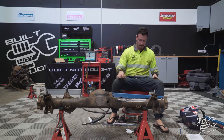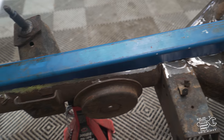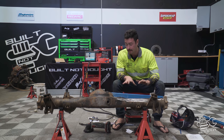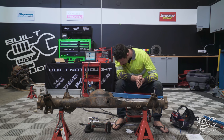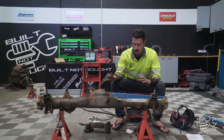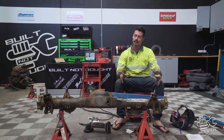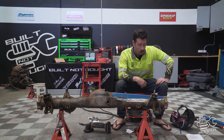Pretty much finished mocking up this first bracket. I spent a bit of time getting it to fit properly — I did one and it was pretty atrocious, then did another and noticed you have to come down and back up because of the swell where it meets the pumpkin. Got it all cleaned up and ground back, ready to tack on. I'm going to tack this one on and then work around and do the rest. Once it's all tacked up we'll do a full weld, but doing it piece by piece right now, nice and slow, getting everything set up in place.